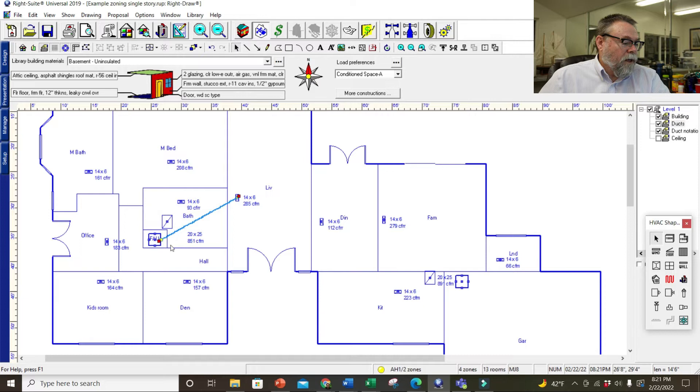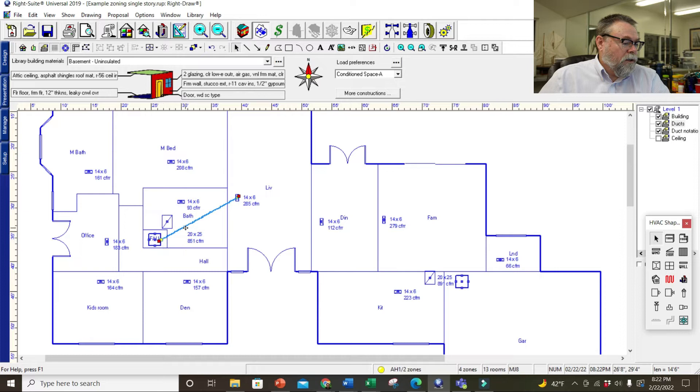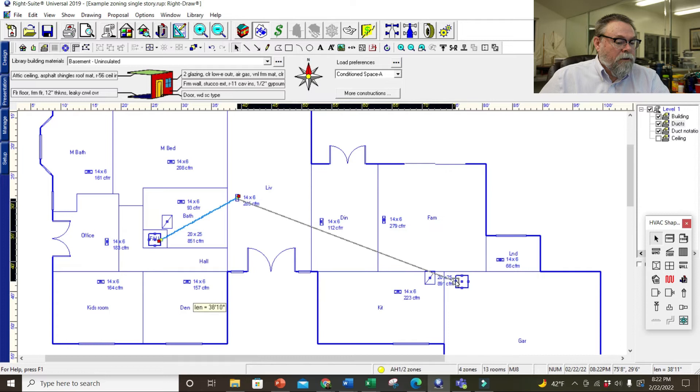Let's go ahead and start drawing ducts. I'll grab the ductwork and just make an octopus run — there's my one duct. If it's not making a connection, let's see what I'm doing wrong here. Let me grab this and run it over here. I've got the wrong air handler — let's delete that. Take this air handler and move it over — I put the wrong air handler in the wrong section.